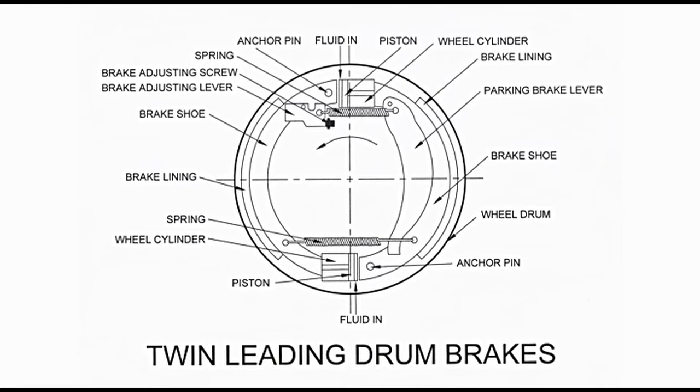As may be noticed, the piston in the upper cylinder moves towards the right and in the lower cylinder it moves towards the left. Since the pistons are moving in opposite directions, both brake shoes in this case are leading brake shoes. Both brake shoes produce torque of the same magnitude. When the automobile moves in reverse direction, both brake shoes become trailing brake shoes.